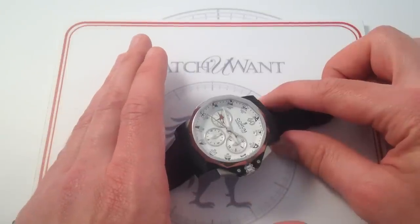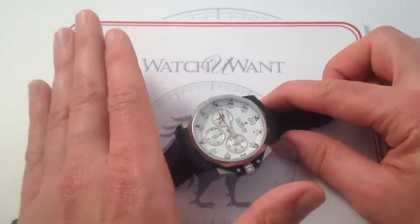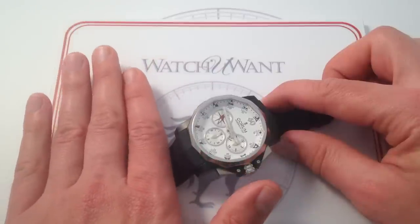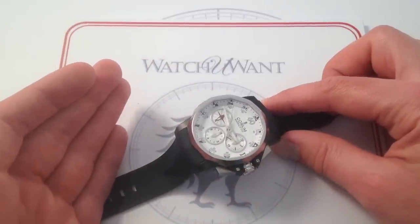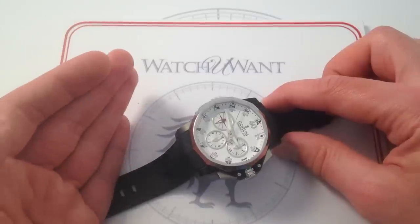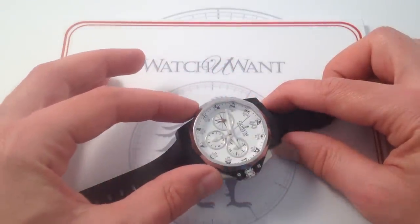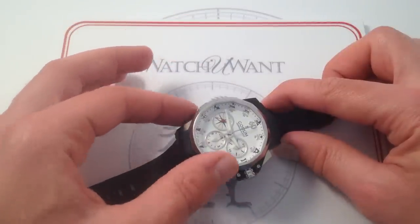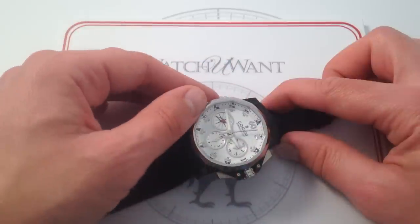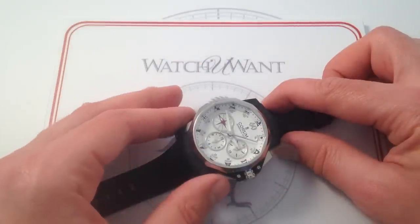Corum was only established in 1955, so with a relatively short history, the Admirals Cup spans most of the company's term in business. Released in 1960 as a sort of embryonic sports model, in 1983 it gained the distinctive 12-faceted dial and 12-faceted sapphire that you see right here. It also gained the nautical pennants around the periphery that have become essentially iconic of the model.